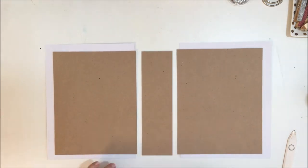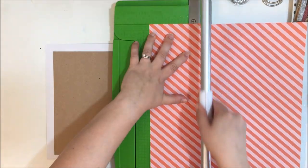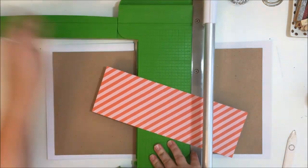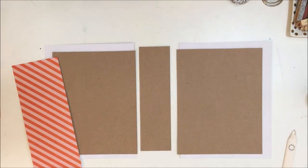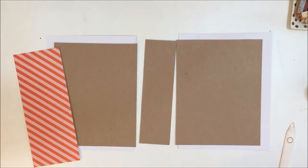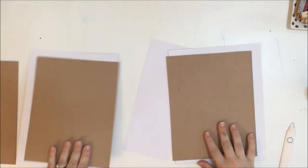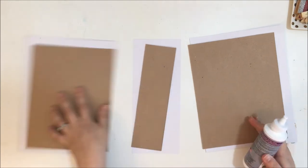Now I'm going to add the spine. The piece I cut for the spine is 10 inches high and 4 inches wide. You don't have to do a different color spine, but if you want to, you can make it as thick as you'd like — those are just the measurements I went with.